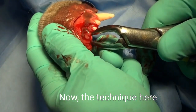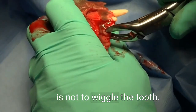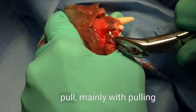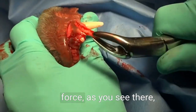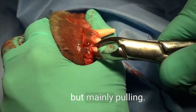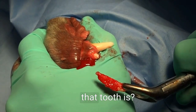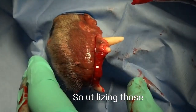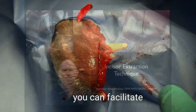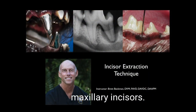The technique here is not to wiggle the tooth. The technique is to pull mainly with pulling force, as you see there, and a little bit of torque, but mainly pulling. You can see how I'm pulling straight out. You see how flat that tooth is? Utilizing those simple techniques, you can facilitate efficient extraction of the mandibular and maxillary incisors.